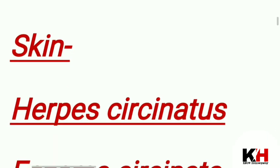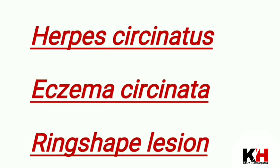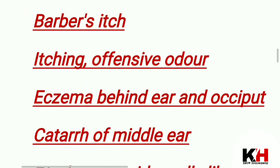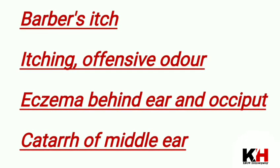You should know the ring-shaped lesions — these are key features of Tellurium. After that, there is itching and an offensive odor. If there is a discharge, it will show offensiveness.